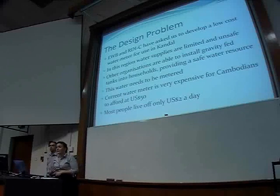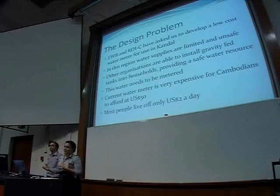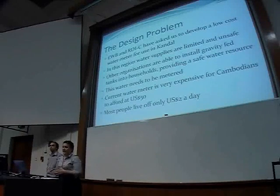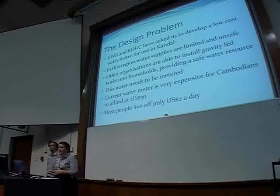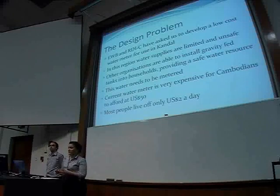Other organisations are currently available to install gravity-fed tanks into households. However, in order to do so, they require something to meter it so that it can be paid for. Currently, there's actually a meter available — it's 50 US dollars — which for some in Cambodia is far too expensive. Most people actually live off about $3 US dollars a day.